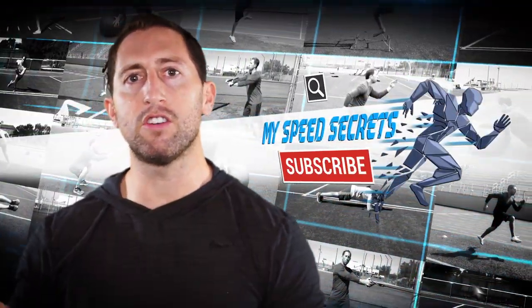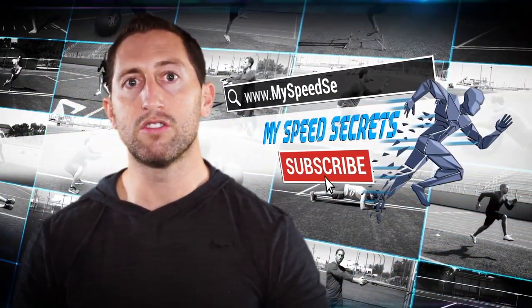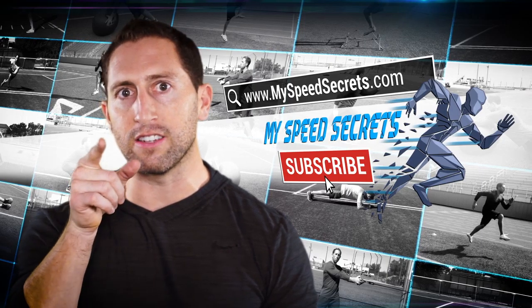Subscribe to my YouTube channel and start checking out all of my other training videos so you can start to invest in your athletic success.